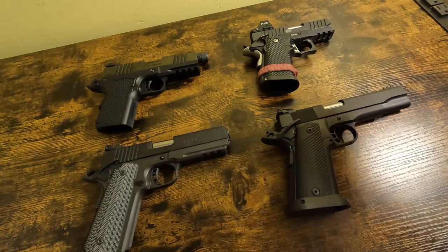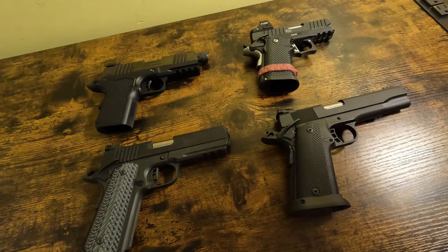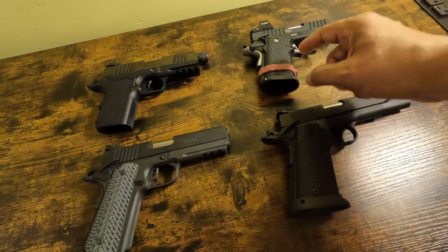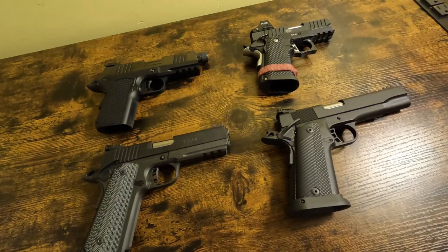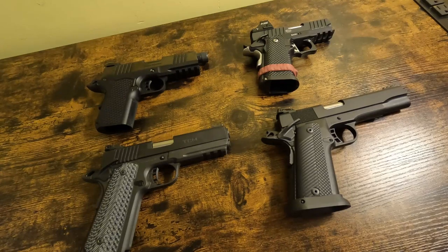I wanted to talk about para-framed 1911s and 2011-pattern 1911s. I'm trying to be very careful with the jargon here, so you're going to hear me slowing down to get it right, because this is my fourth take and I've reviewed the footage after every one of those takes — I've made terminology mistakes.